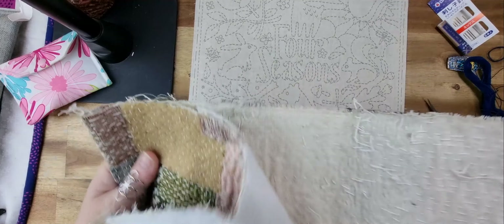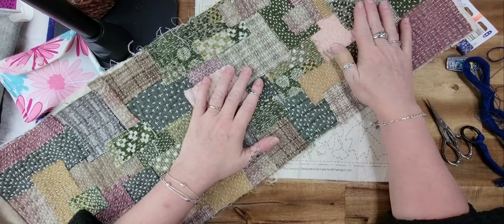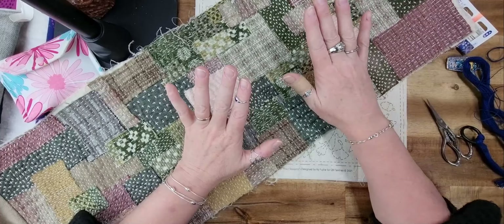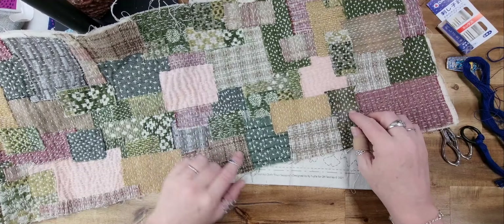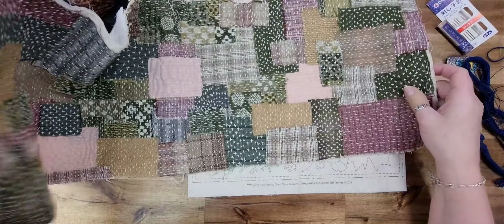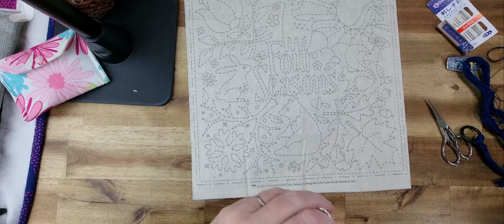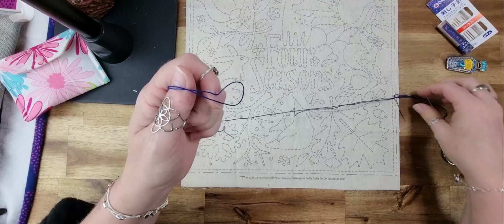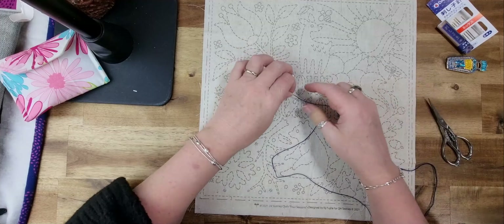I also have a boro piece I've been making — boro is a form of sashiko mending. I've had it in the making for quite some time, got a little lazy, but I think I've got all the stitches I want in it now. I added a series of crosses on the green ones to make it more cohesive. I finished putting some stitches in this week so now I just need to get it completed. Those are some past projects.